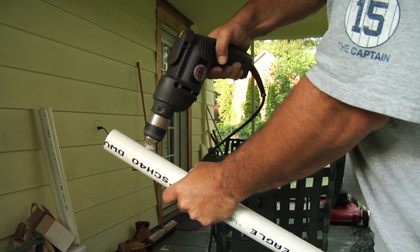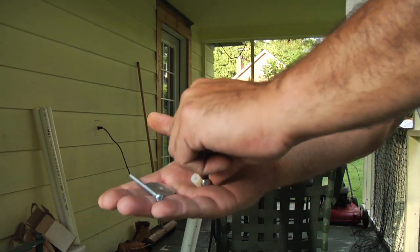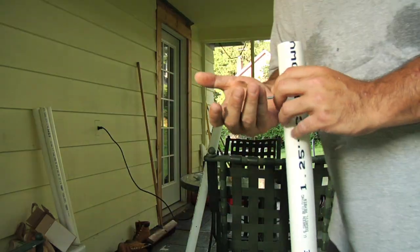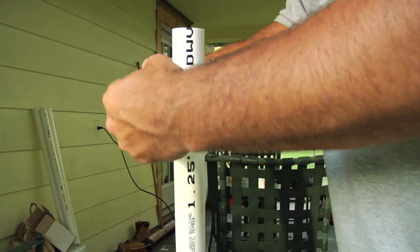Then drill, making sure the holes line up — you'll see what I mean in a minute. Take one of the little flat washers and put it on the screw. Insert it into the pipe, add the spacer, fender washer, and then the hex nut. Repeat this with all three of the other holes you drilled.